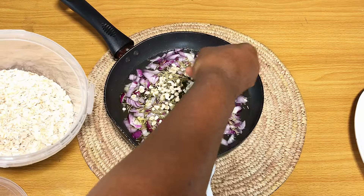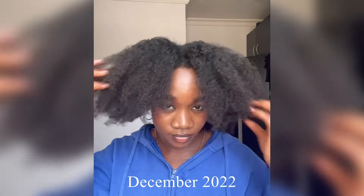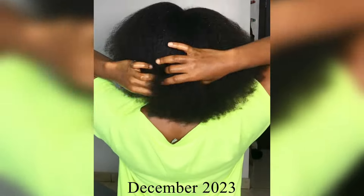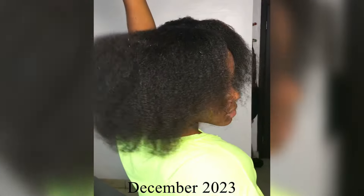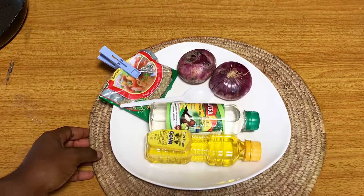If you've been looking for a very simple hair oil to transform your hair and get it from short to long in no time, then this is the home remedy for you. I'm going to show you how to make this wonderful hair growth oil that requires very easy-to-find ingredients. Hello family, welcome back to my channel.